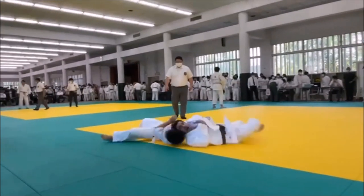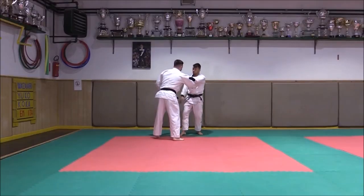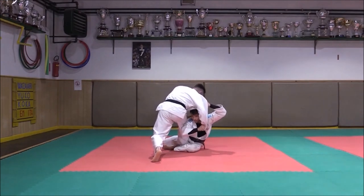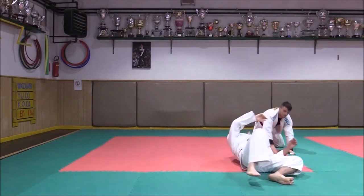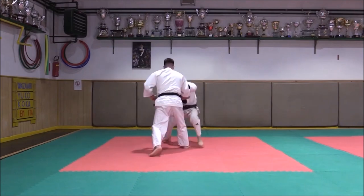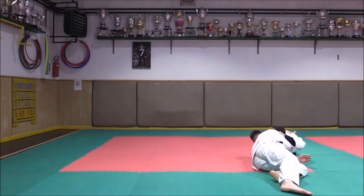I put up a post about my competition example and asked: is this Yoko Otoshi or is this Kataguruma? The opinions were mixed. I learned it from Olympic champion Fabio Basile — the block with the leg, the pull with the sleeve and the lapel, and really sacrificing yourself sideways. There's no dumping with your hands and no loading on the shoulders, so I would call it Yoko Otoshi.